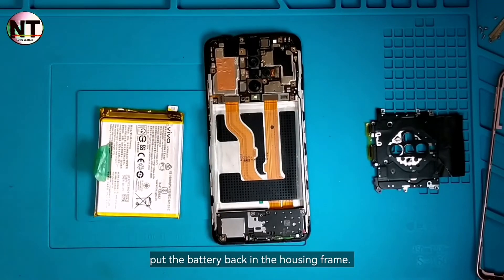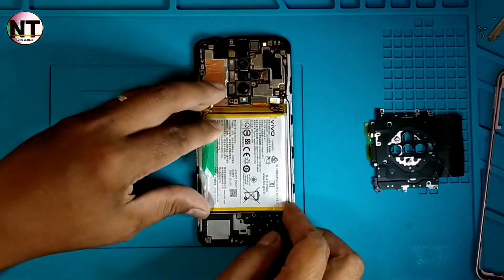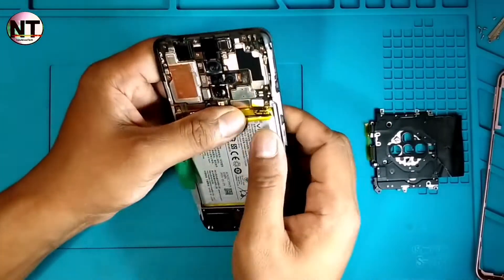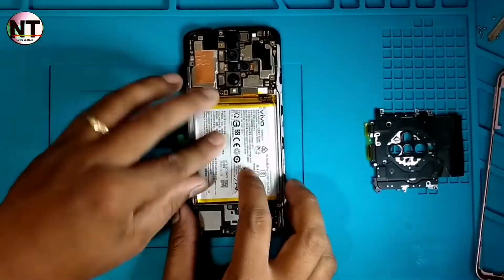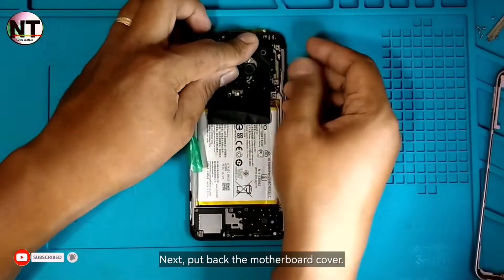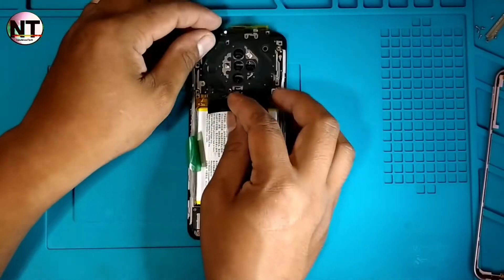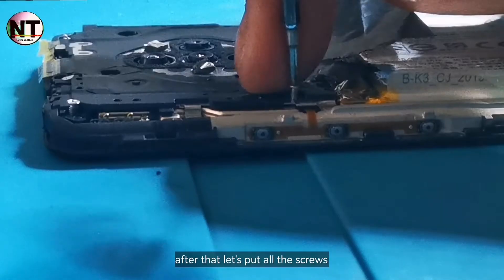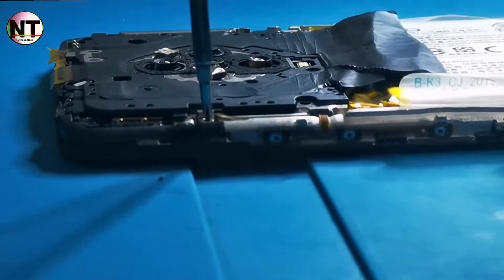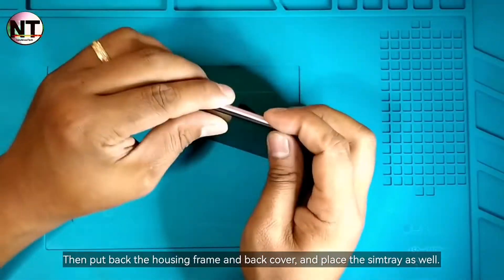Put the battery back in the housing frame. Next, put back the motherboard cover. After that, put all the screws back in, then put back the housing frame and back cover, and place the SIM tray as well.